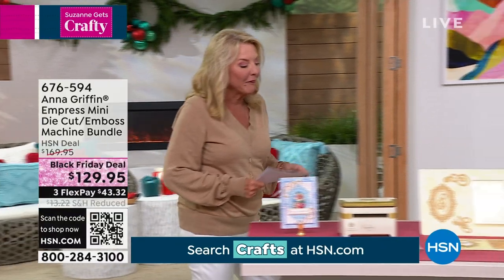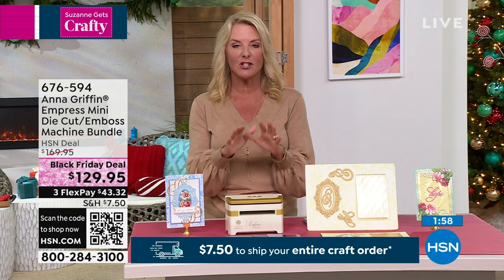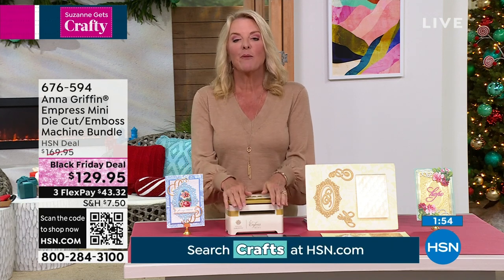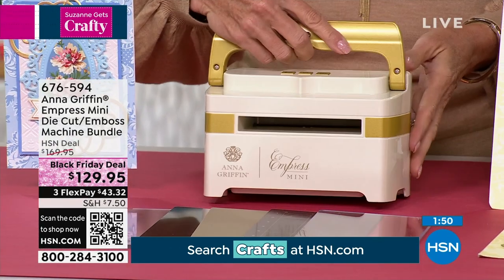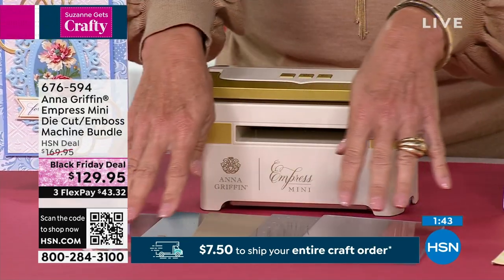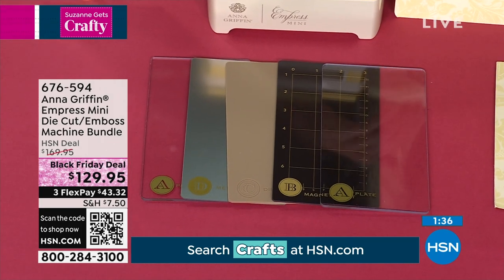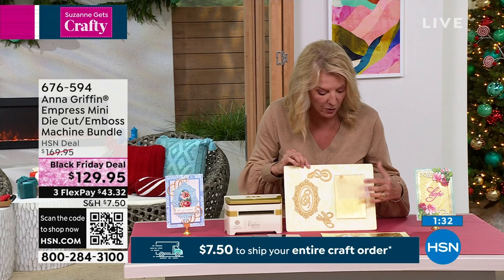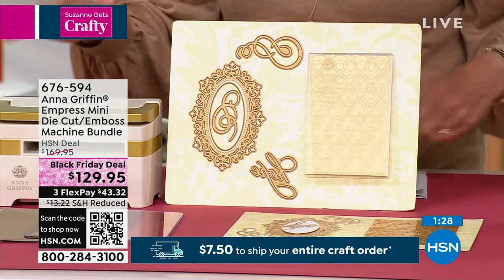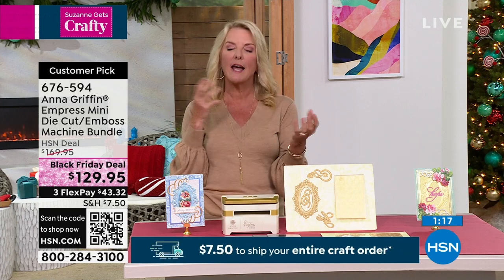Now we're going to talk about this little machine — we showed you the Empress, the original machine Anna created, an electric embossing and die-cut machine. Then she decided, as a little sister to it, she was going to make what's called the Empress Mini. Look how cute this is — all the same details as the big guy, but super portable for smaller projects. You get the little mini plates and the entire plate system. Because we have an exclusive configuration, you're going to get a series of beautiful dies and an embossing folder. If you're trying to decide between the big Empress and the Empress Mini, which one and how do you choose?